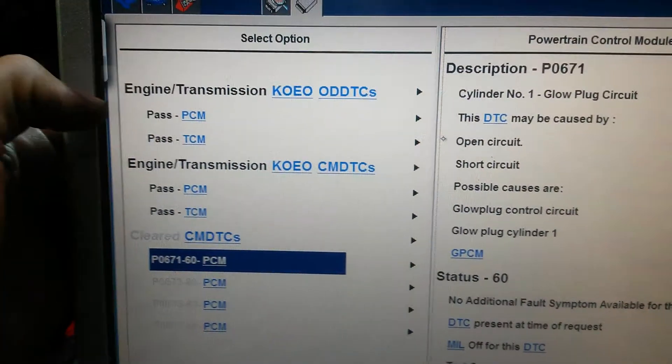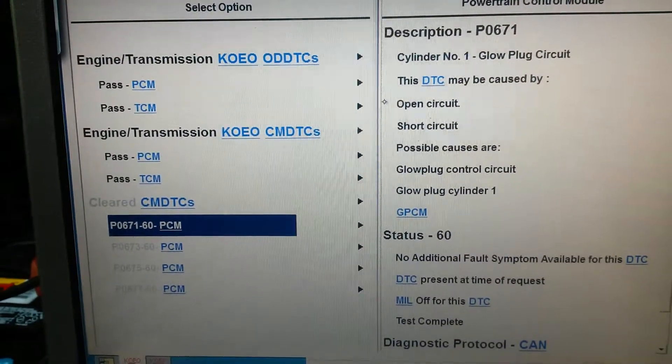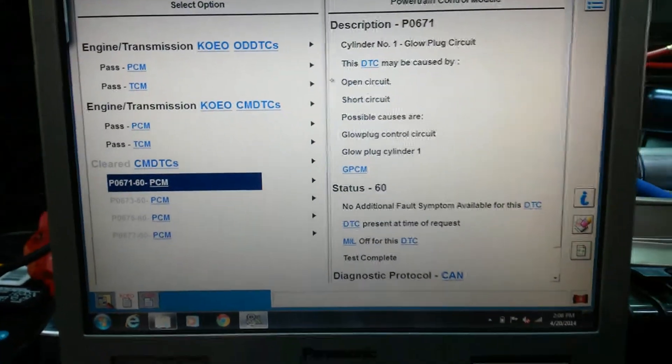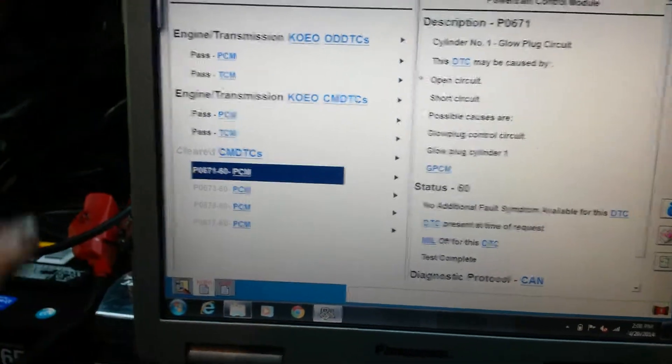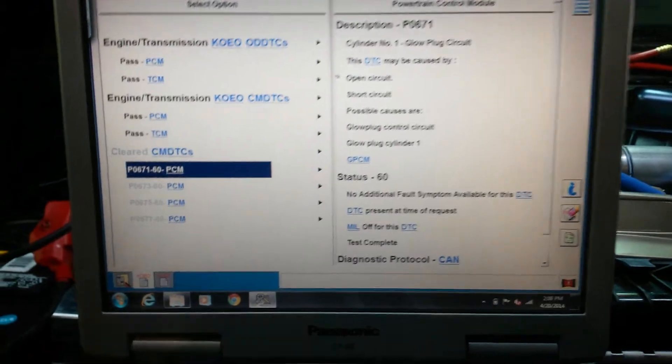My PCM and TCM — powertrain control module and transmission control module — both passed. I went ahead and plugged that harness back in, cleared the codes, and now it's all good to go electrically.